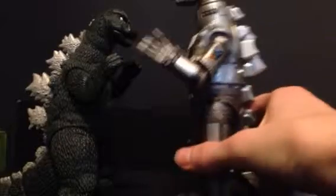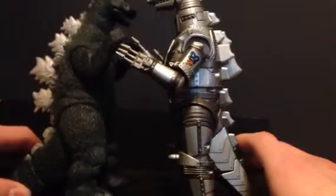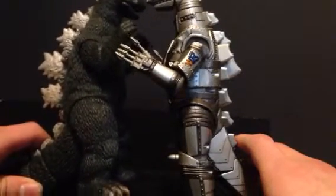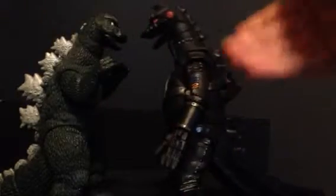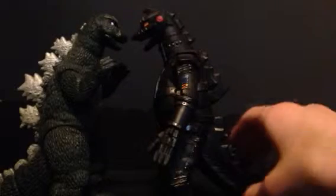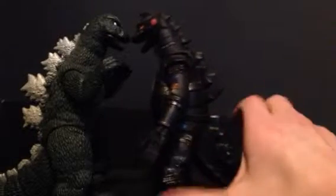Here's the Soul of Chogokin Mechagodzilla 2 — this is not a very accurate sizing; Godzilla should be about up to there with Mechagodzilla but he isn't, so pretty inaccurate. And here he is with the vinyl Mechagodzilla 2, the memorial box version as well. I don't have the standard one, and this is an accurate sizing because if he wasn't bent at the knees he would be about that tall — and that is accurate.